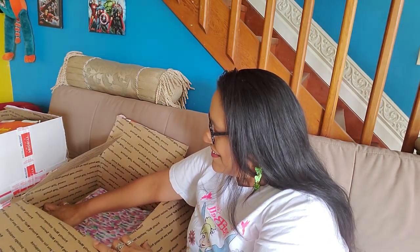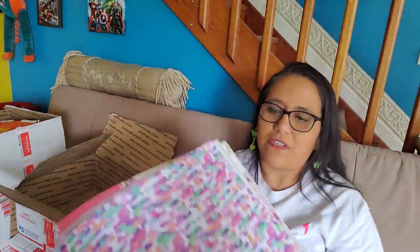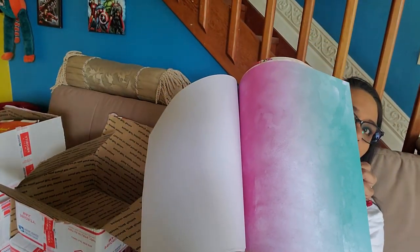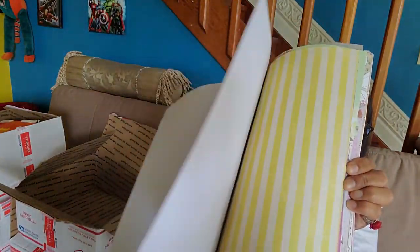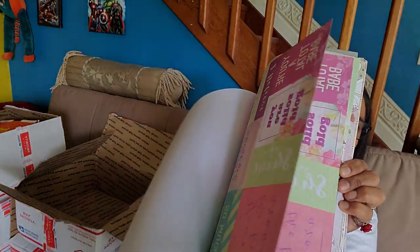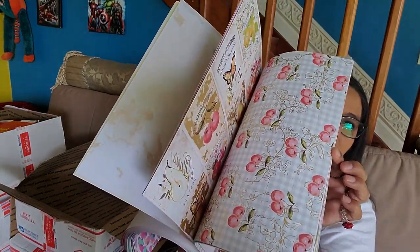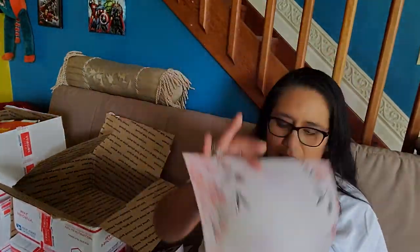A nice stack of different scrapbooking papers. I'm going to flip through it like if it was a book, just to make this fast because I've got so much to go through. Beautiful — I love these colors. I love every one of these. And these are double-sided — these are cardstock-y. These that are flipping now are more cardstock-y, like thicker. And these were more like paper. And in the back — how gorgeous.